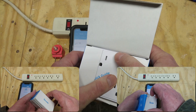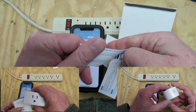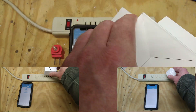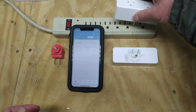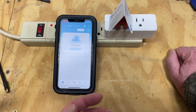Inside the box, we have a quick start guide. To pair these, you first need to plug them in to add the device to the Gobi Smart app.